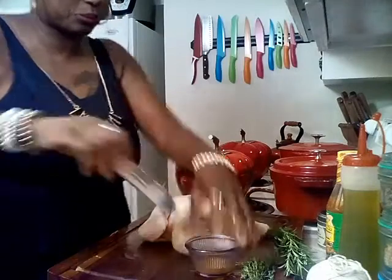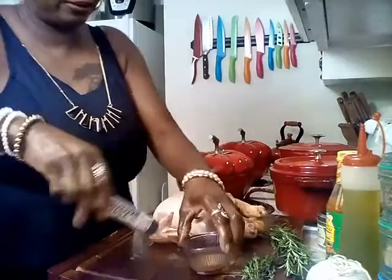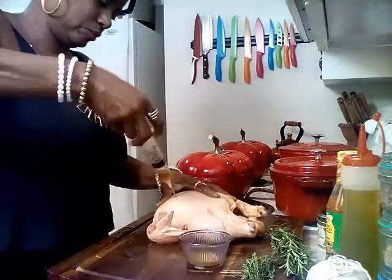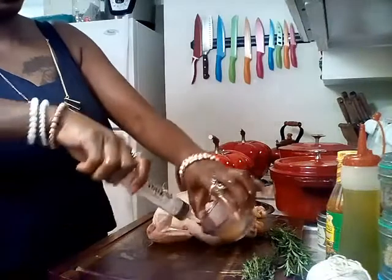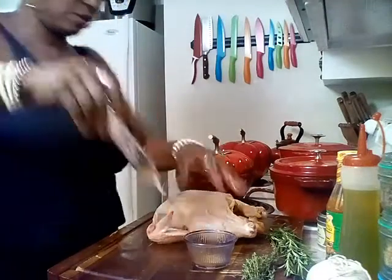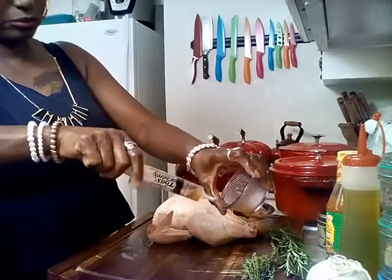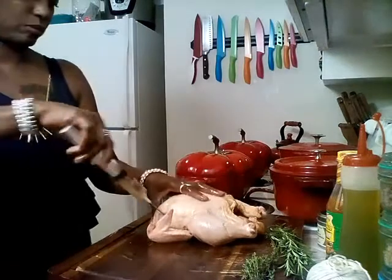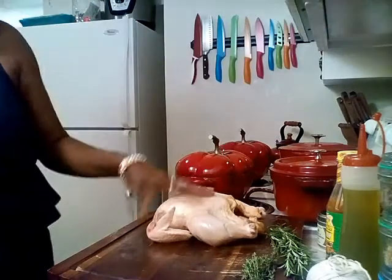Getting all up under the skin. I'm going to turn them over, get that breast plate, and make sure I get it real good. I'm going to use all of that. Okay, so I got it all nice and injected.